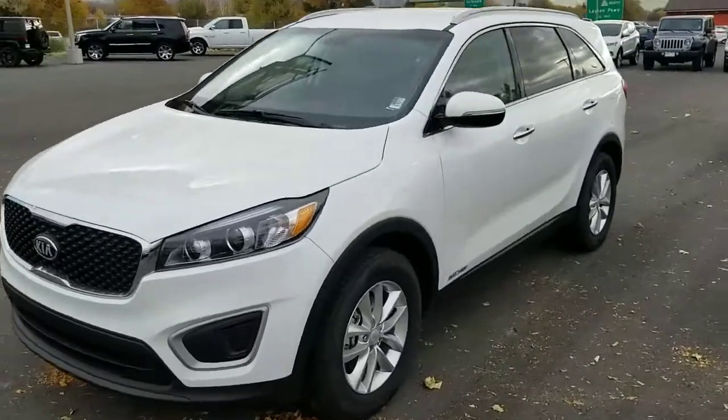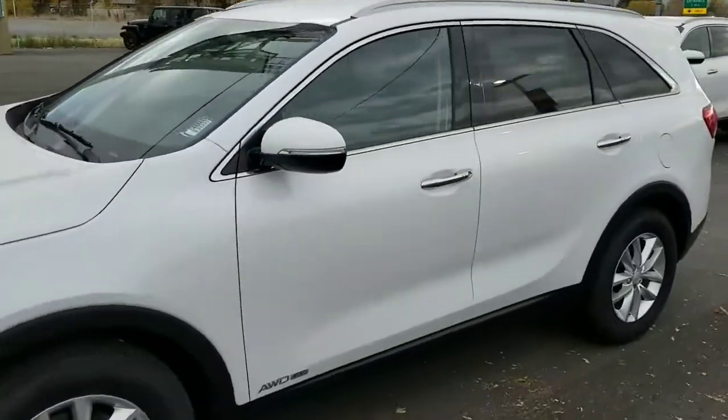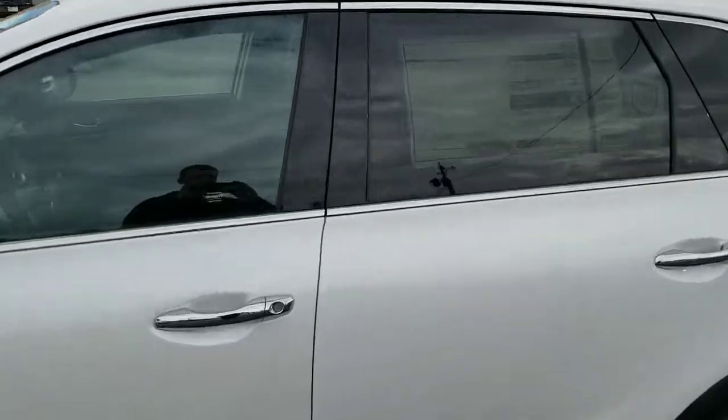Hey, this is Josh over at YoungKia. I want to send you a quick VIP video of the 2018 Kia Sorento. I'll show you the sticker here.